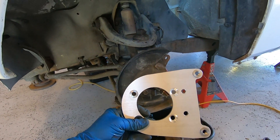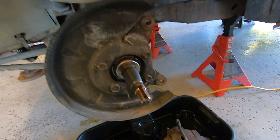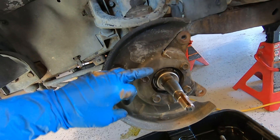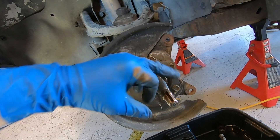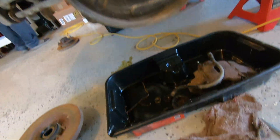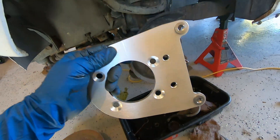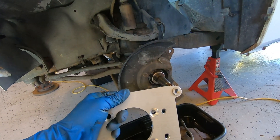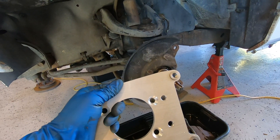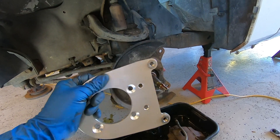Up next we have to get this backing plate on, which holds the caliper. In order to do that we have to take off the old dust shield. It is just four bolts — three 14mm and one 17mm. This will come off. It comes with new countersunk bolts. We'll put this on, put the rotor on with the new wheel bearings — we still need to get some grease for those — and then we will shim out the caliper so that it is centered on the rotor.